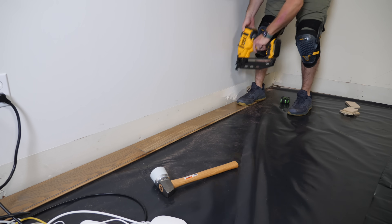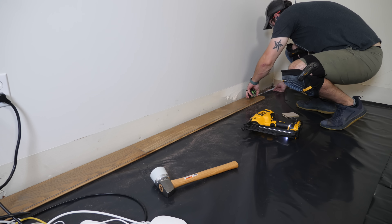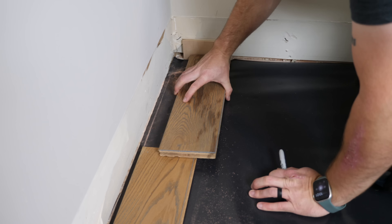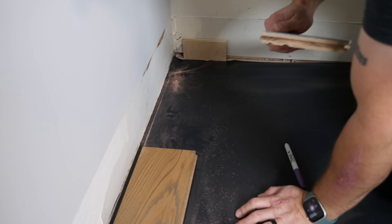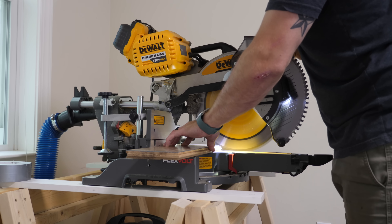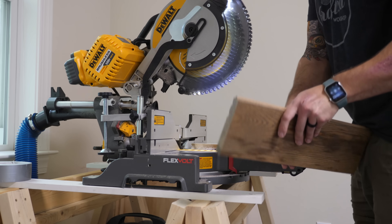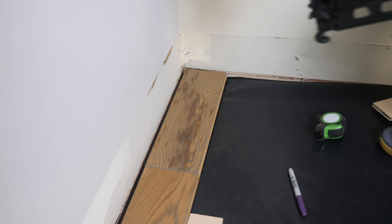I repeated the process for the second and third boards in the first row. For the final board, I needed to cut it to length. The way I like to mark the length is to use a spacer against the wall — a scrap piece of half-inch plywood — flip the board around 180 degrees, then mark where the face of the previous board meets up with the board I need to cut. This marks the exact location without any actual measuring, and I find it's much faster and less accident-prone than a tape measure. I used a miter saw to make the cut — these cuts don't need to be super precise as they'll be covered by the trim anyway.